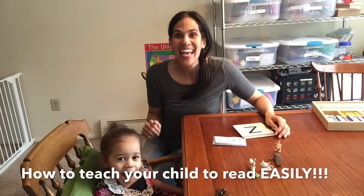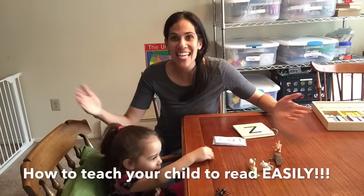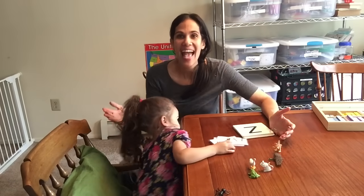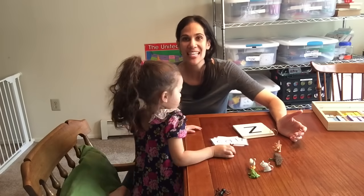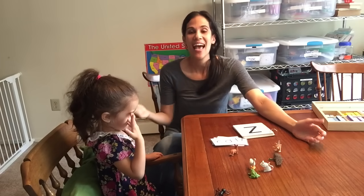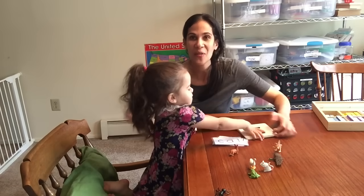Hello everyone! Here I am with my three-year-old and today I'm going to teach you how we showed our three-year-old how to read. It's very simple — anyone can teach their kids how to read. Today I'm going to share some tips and tricks that I've learned along the way.